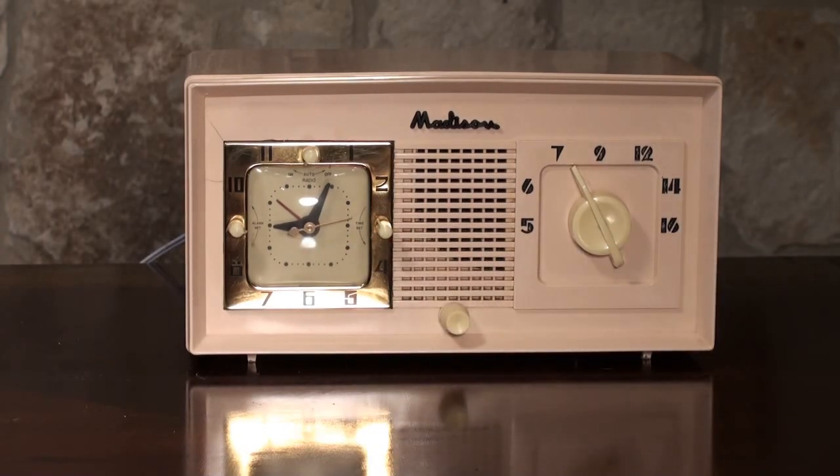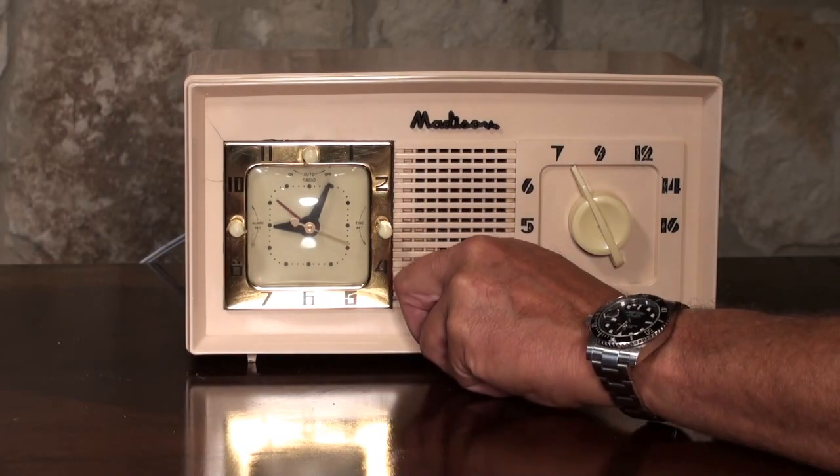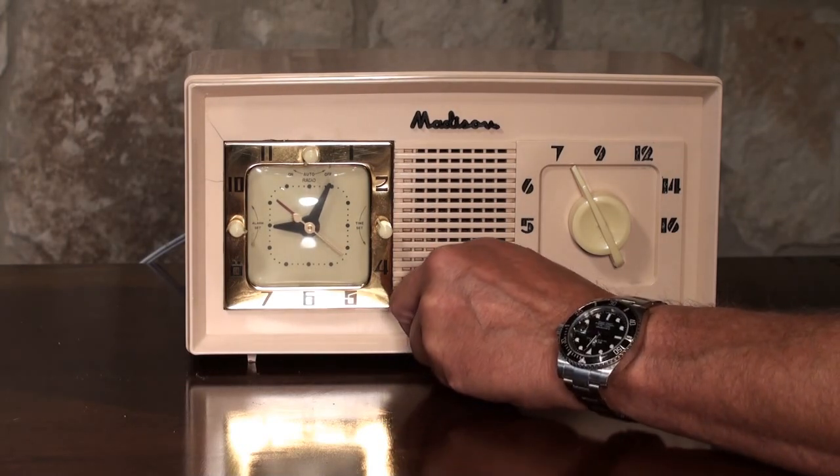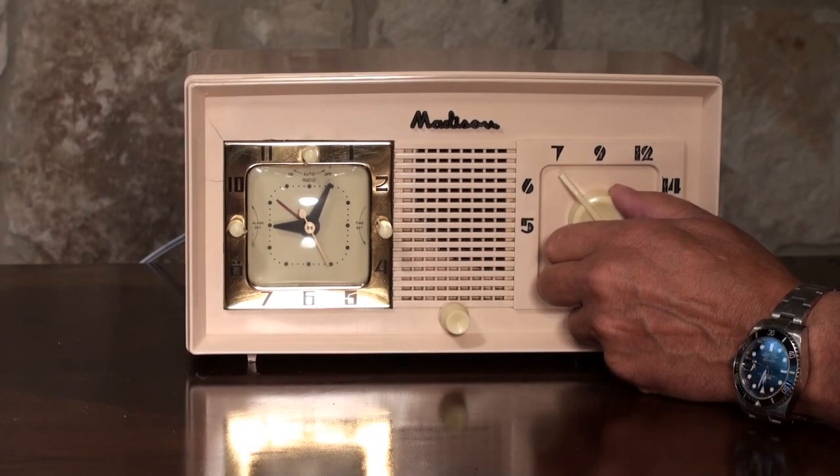So it's warming up now — it should be on in just a second. There we go. This is the volume control here, and then this adjusts the stations.